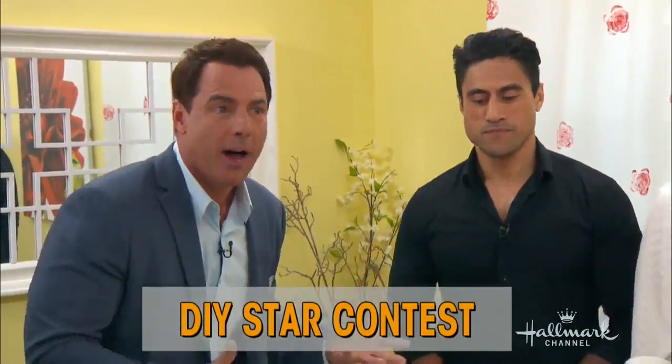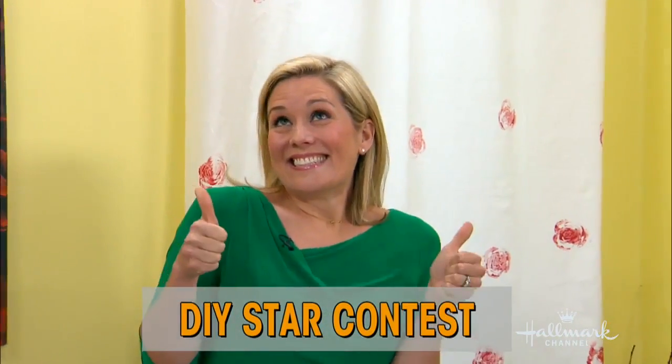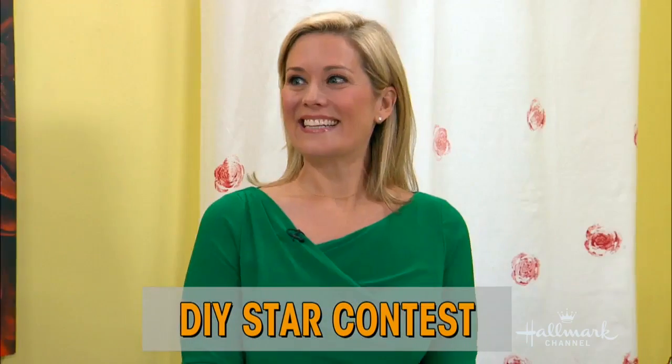She is here. She's just won a spot as a finalist — but maybe the right one. It only takes one, right? Competing to become our next Home and Family DIY star. She's all the way from Westchester, New York — Lorie Diner, welcome. Good to have you here. Hi, thank you. Thanks for having me.